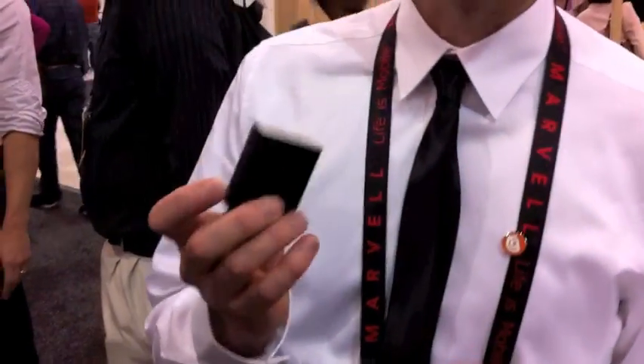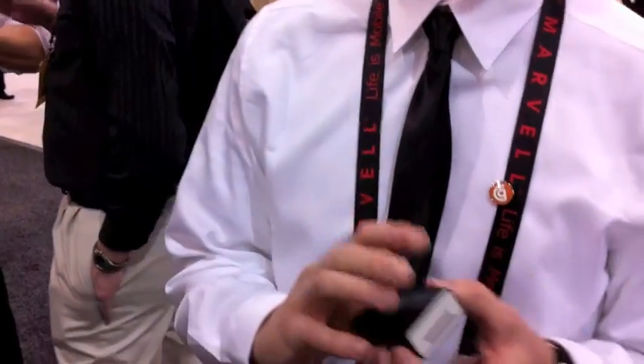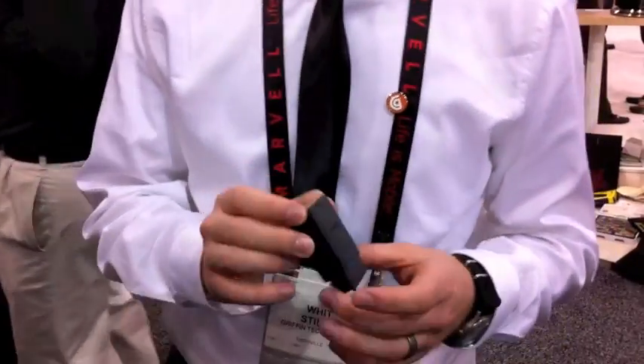We're here with CarTrip, and this is for the OBD-II port in your car. If your car was built in 1996 or newer, it has this port. It's probably under the steering wheel, up in the footwell somewhere. This plugs in and accesses the onboard computer in your car.